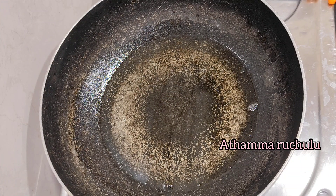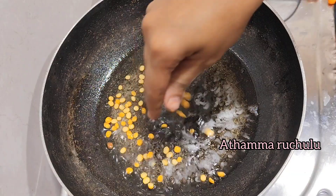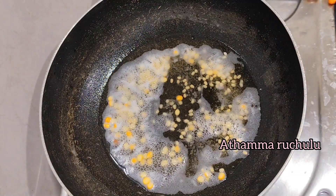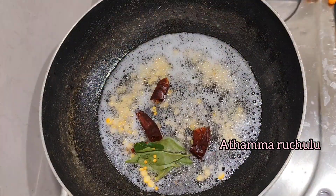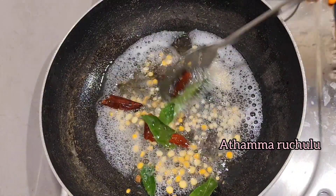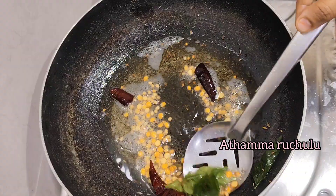Please prepare a potato curry with 3 tablespoons of oil. Leave the oil in the pan. Put the palm oil in the pan.